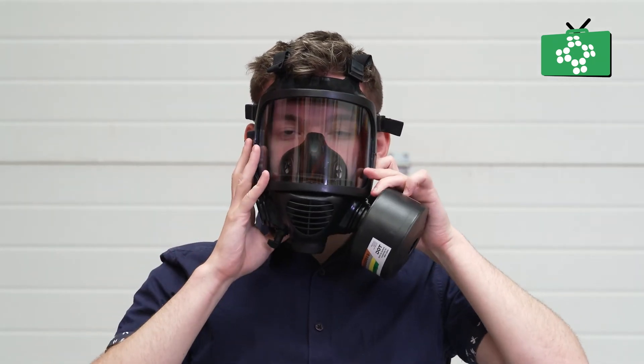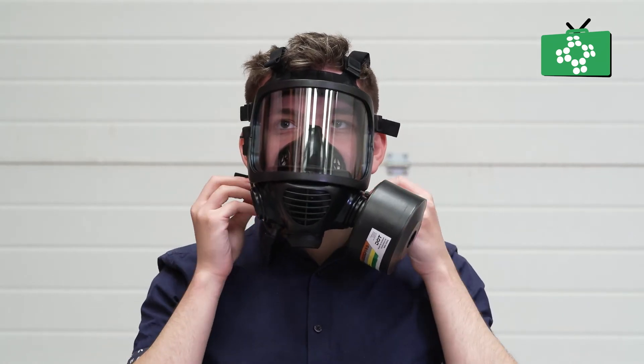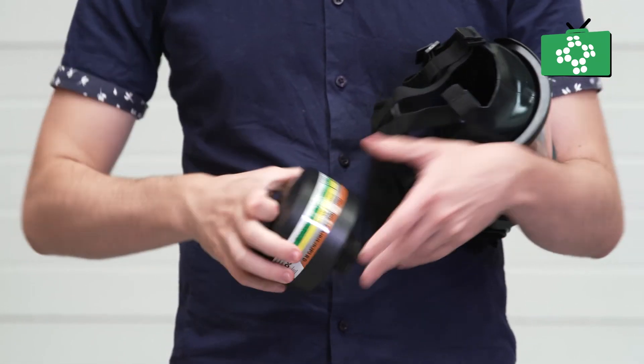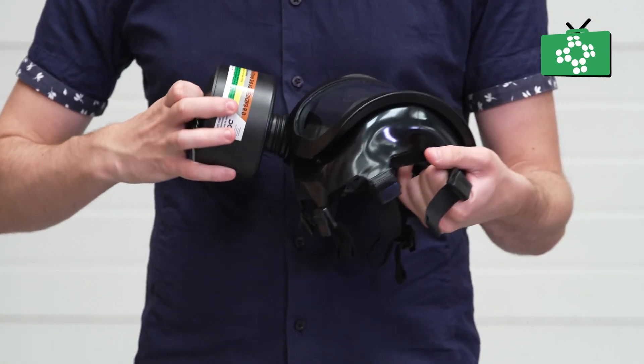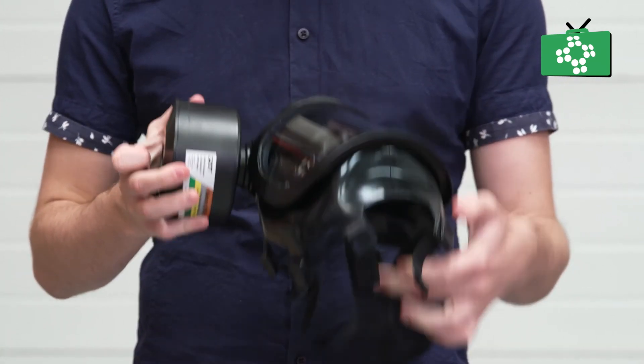Ensure there is no hair or clothing under the seal of your face. The mask may not seal as well with excessive facial hair. Check the fit of the mask and that you can breathe correctly. Note the time you started using the mask and fit a second filter if required. Finally, with any mask you use, you must follow the manufacturer's instructions as masks may be slightly different.